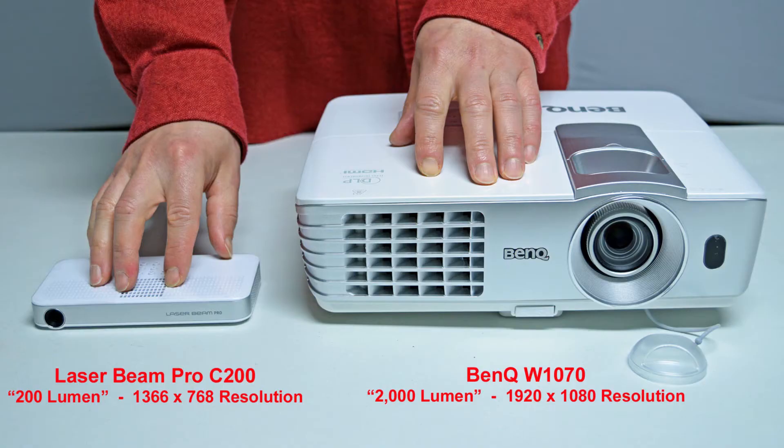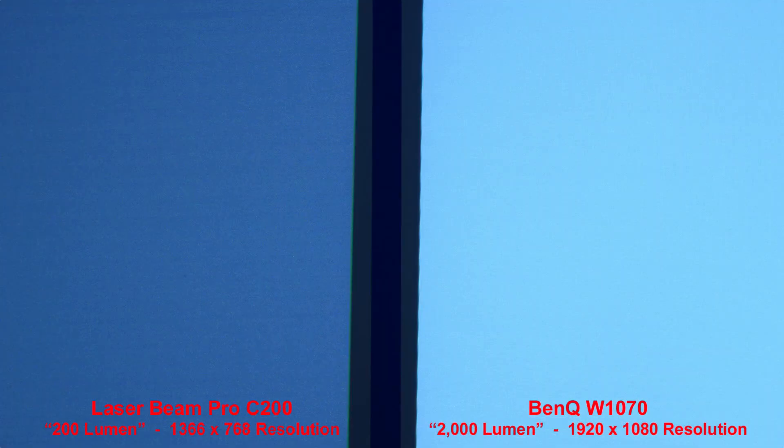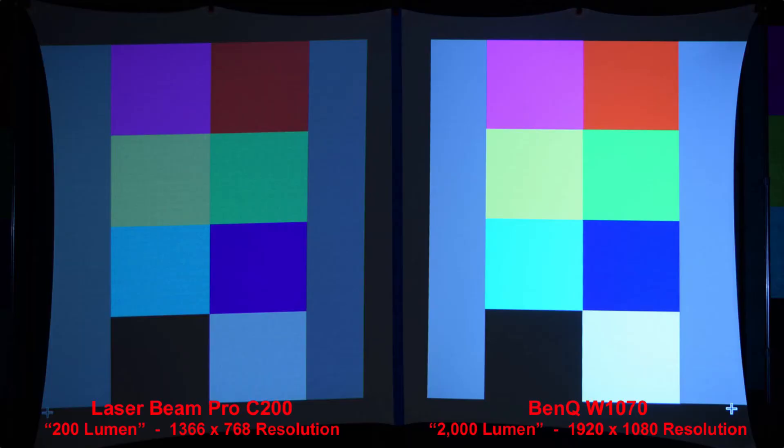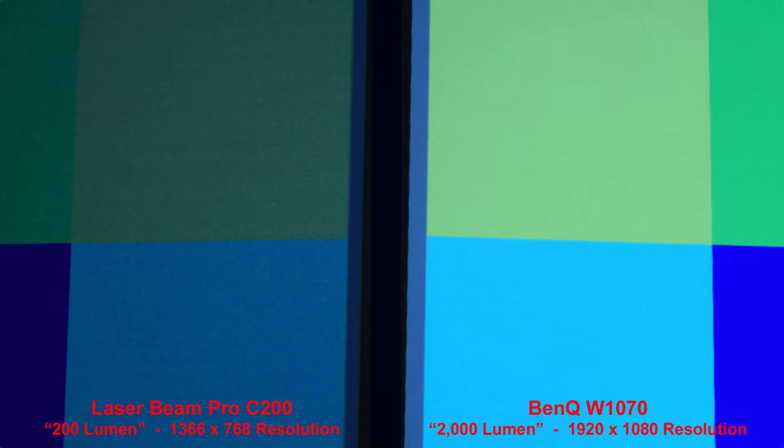Here's the size comparison between the 200-lumen Laserbeam Pro C200 with a resolution of 1366x768 and the full-size name-brand BenQ projector rated at 2,000 lumen with a higher 1080p resolution. The BenQ is noticeably brighter than the Laserbeam Pro. Zooming in to compare the resolution, we get good colors from each projector with the BenQ being brighter. Here's a chart of the lumen measurements of each color, done in a dark room, and zooming in to compare the pixels.